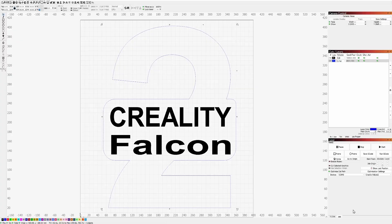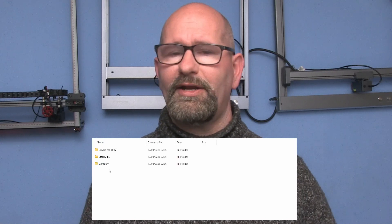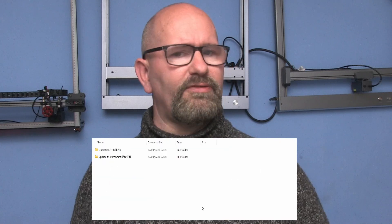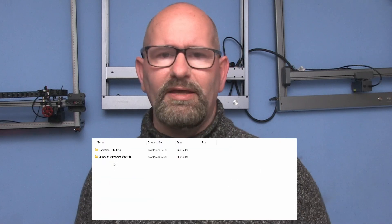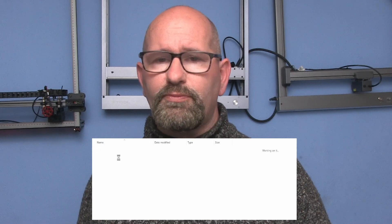In my studio I use Lightburn software to talk to the laser engraver, but the Falcon 2 is also compatible with the free Laser GRBL software. The files to install the machine in the software are provided on the memory card supplied with the engraver. It is advised to always first check if the firmware on the machine is up to date, and instructions for this procedure are also provided on the memory card.